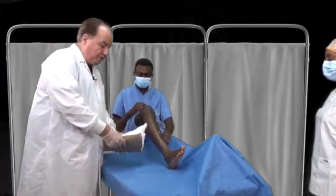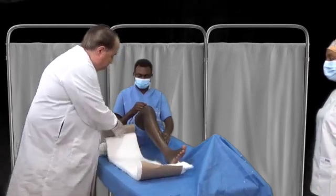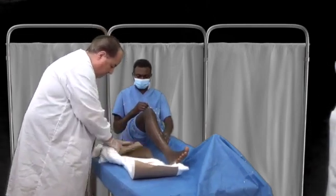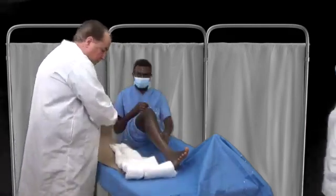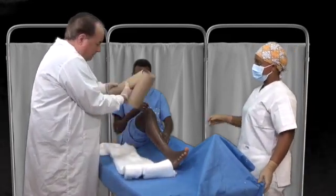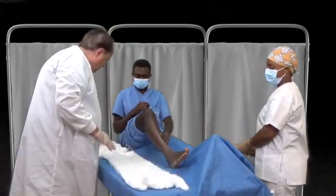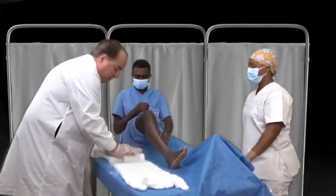We won't use roller bandages this time. We're going to use a cotton bandage, and we measure that on the patient again. So we have plaster of paris coming next — a very thick cotton bandage. We are now going to take plaster of paris and make it into a splint.